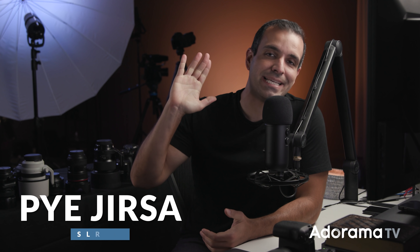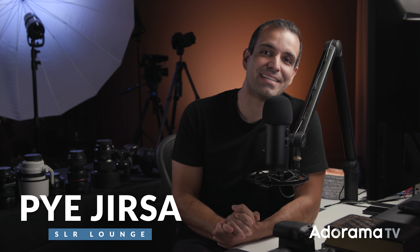What's up friends? My name is Pye. Welcome to AdoramaTV. This is Master Your Craft and today we're talking tack sharp images when shooting wide open. I've got five tips and steps for y'all. Let's go ahead and jump straight in.